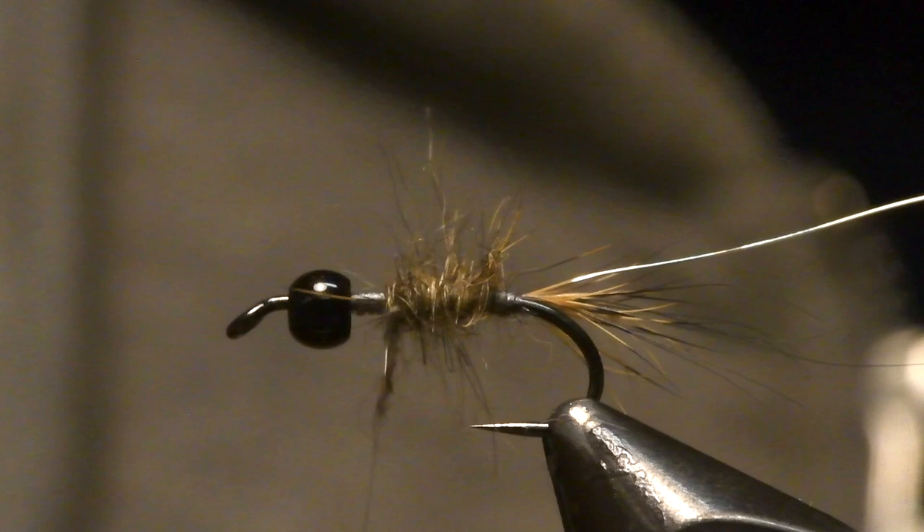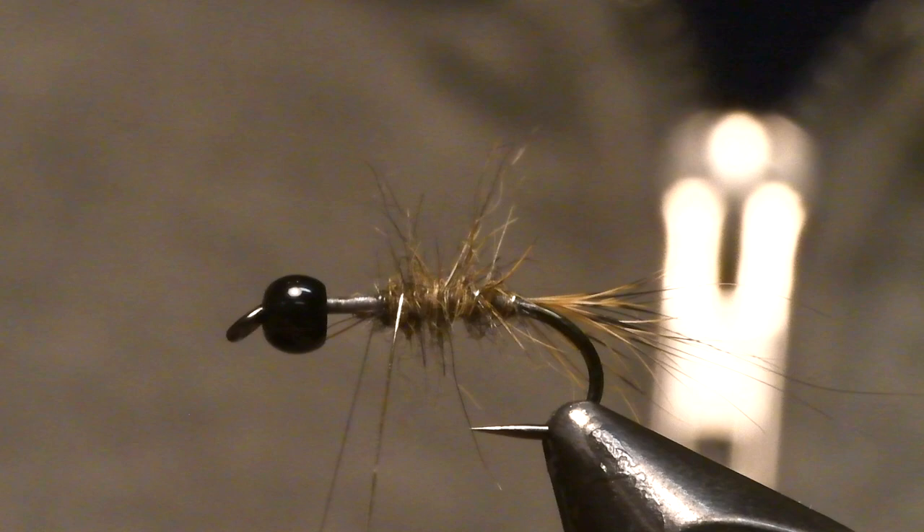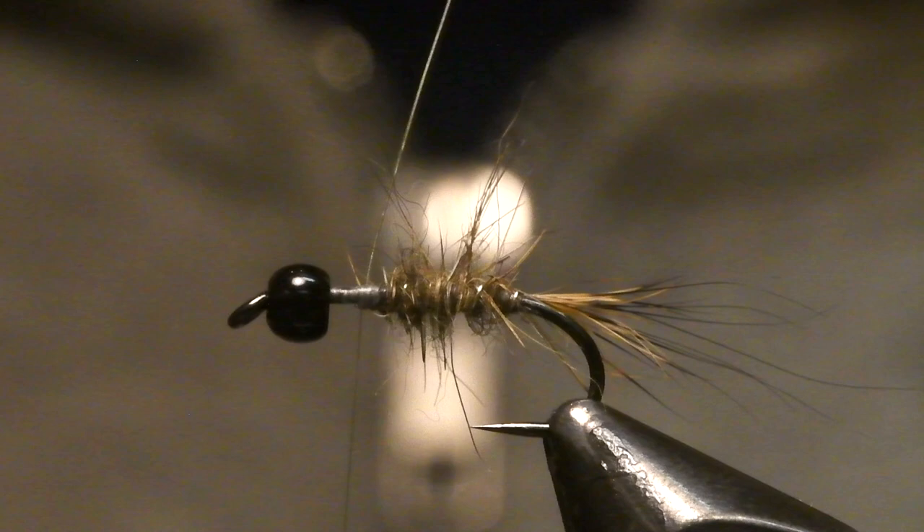And then you just rib the back body with your wire. Cut it off.